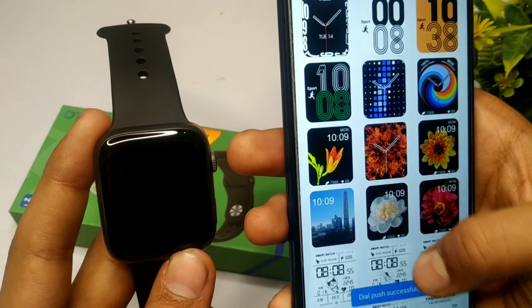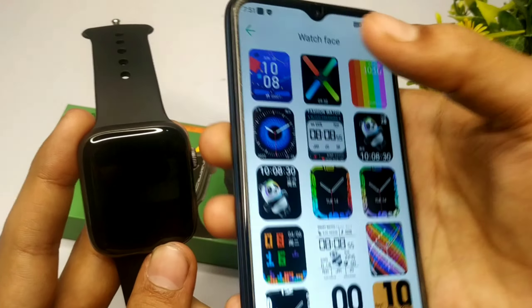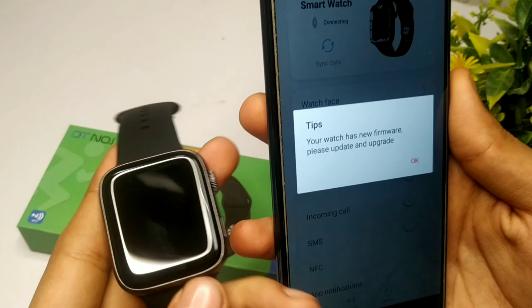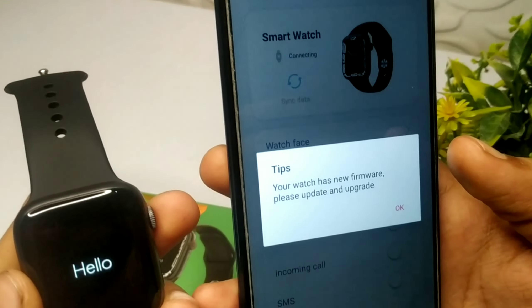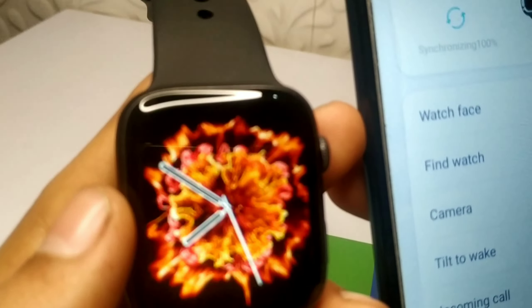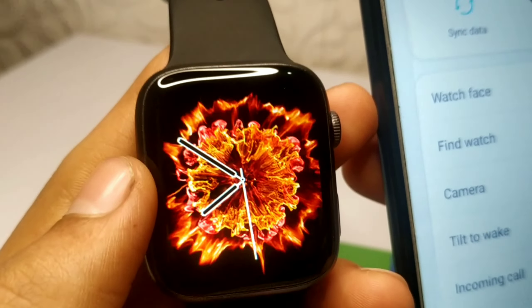और मैं आपको एक live wallpaper भी इसके अंदर set करके दिखाता हूँ। आपको कुछ second wait करना है और front screen पर देखना है। जैसा कि आप देख सकते हो, हमने finally change कर लिया है और हमारी watch restart हो चुकी है — हमारा live wallpaper भी change हो चुका है।